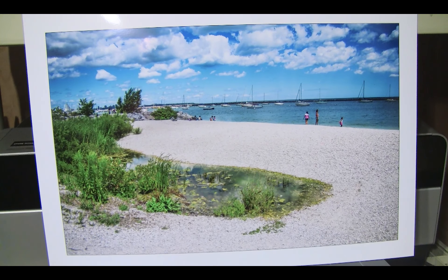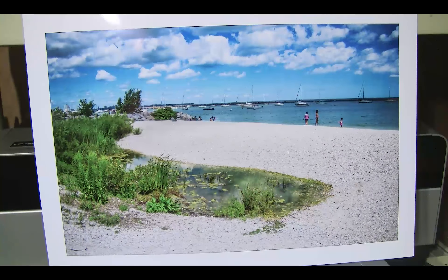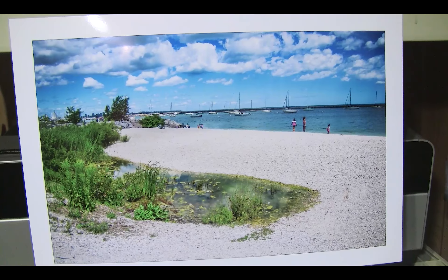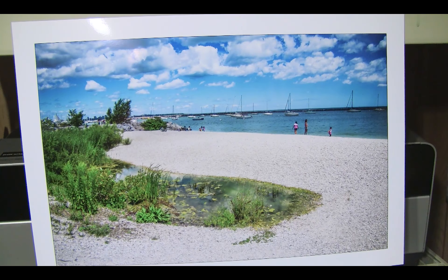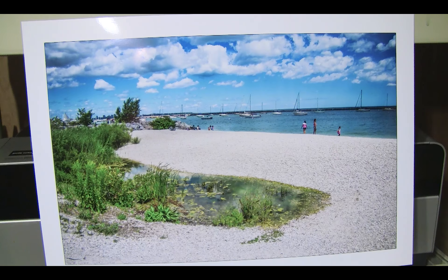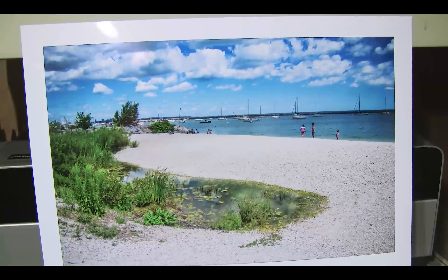If you only use OEM inks you will get this type of result. If you still want to use third-party inks, then I would suggest the inks from InjectMall — they are superior to just about anything else out there and the gloss differential is basically non-existent. If you like this sort of video, please like below, leave any comments, feel free to ask me anything, and of course please subscribe. Until next time, happy printing — bye bye!